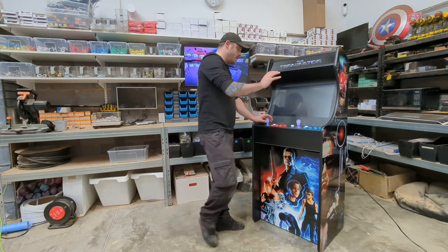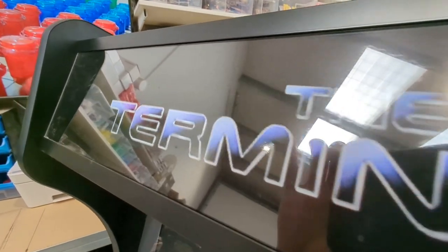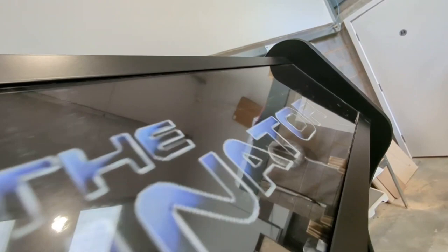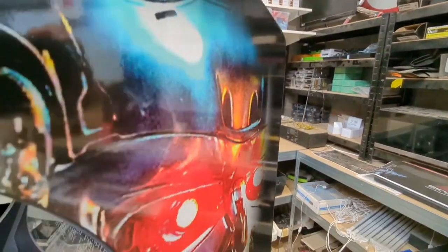Moving on from our light up buttons, we have our lovely light up marquee at the top here. Behind this high quality print we have a nice bright LED white light, so when used in a dark room it looks absolutely fantastic. Along with this lovely artwork at the top, we have our artwork down the sides.